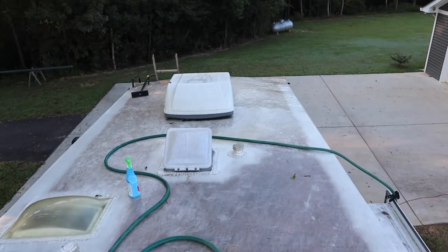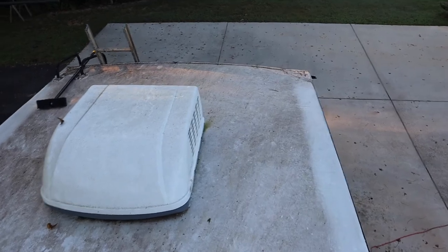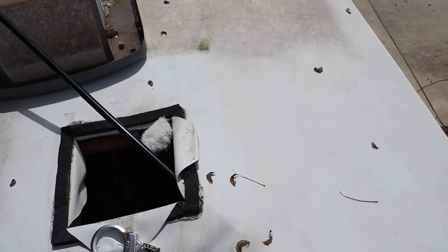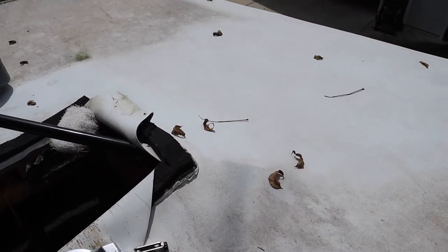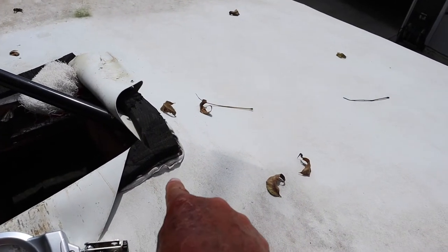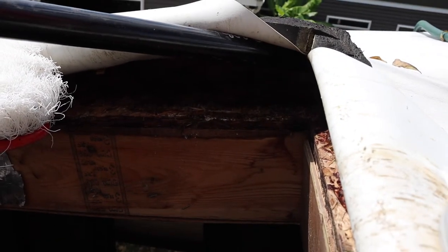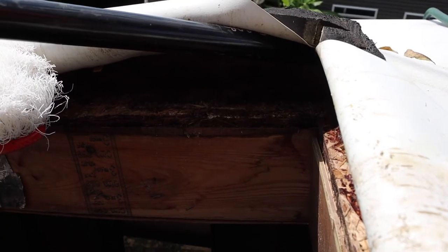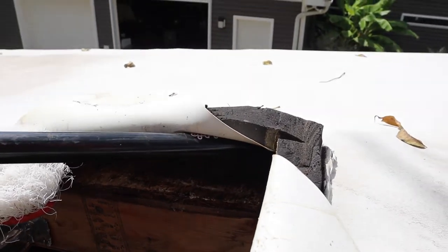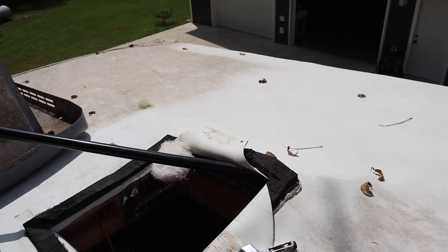I'm going to remove that back air conditioner too, because I've detected a little bit of soft wood just to the right side of it. I think I caught it early enough. It's been leaking right along this caulking line here, running up under there, because the plywood is wet. It's starting to come apart, but it's still intact. So I'm not going to rip this apart and try to replace any of it. I've got that lifted up right now and I'm going to let it air out for the next couple days if I can, weather permitting.